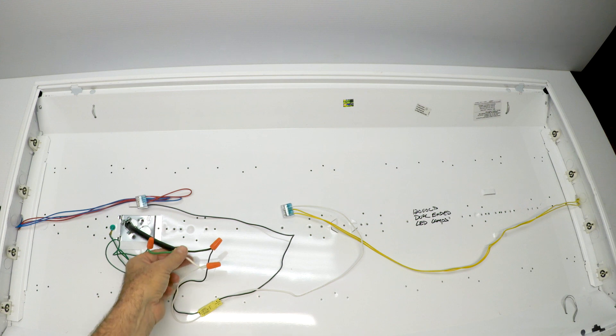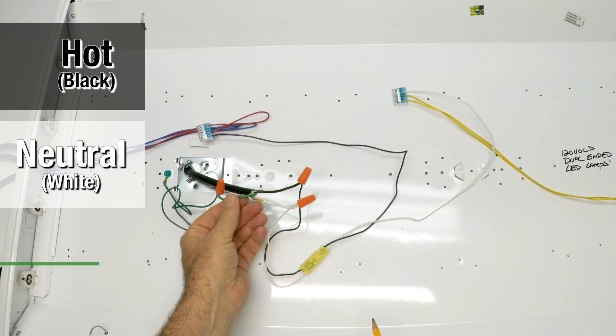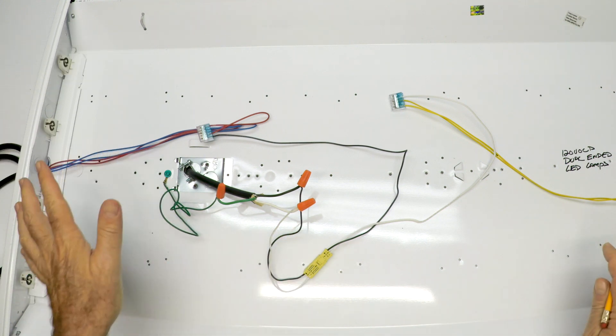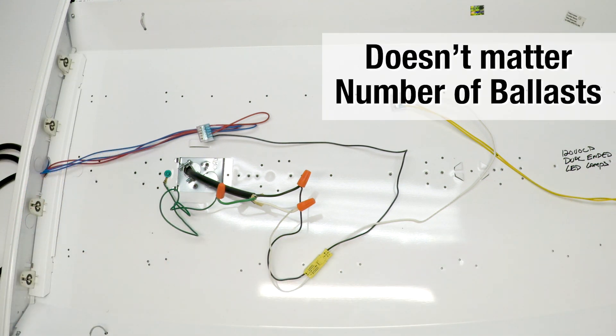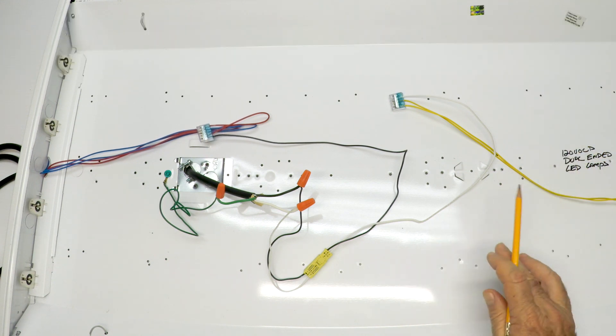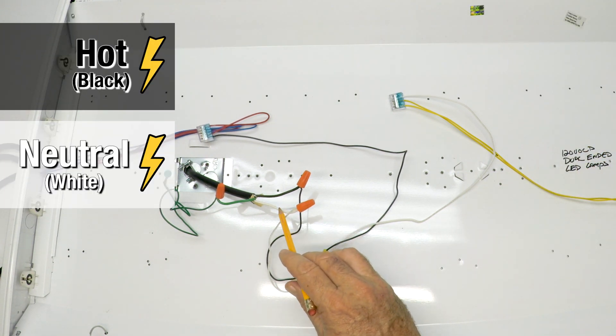If your light fixture has a black, a white, and a green coming into the fixture just like this one does — easiest thing in the world. It doesn't matter how many ballasts you have. It doesn't matter what color these other wires are. Nothing matters but the black, the white, and the green.